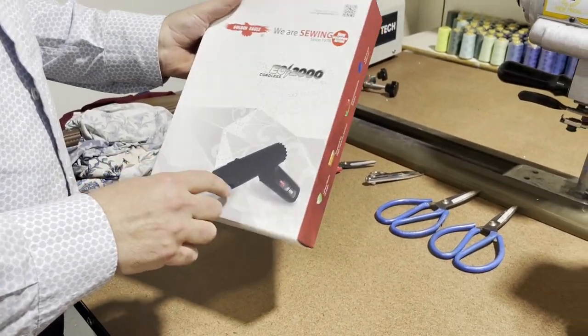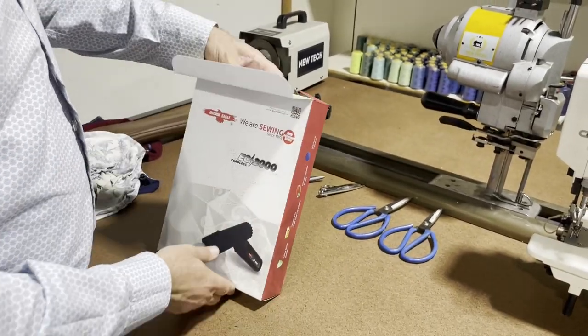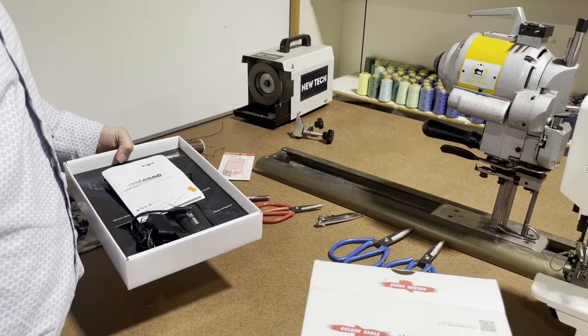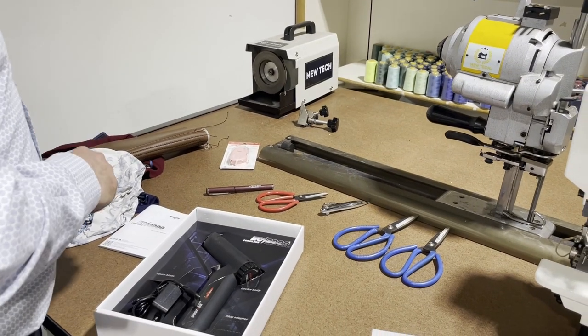This is pretty much a scissor, but it's a cordless one, portable, and it's a great one. I saw it and I tried it — I loved it. So we're going to see. First of all, the price that we have now is $129.99.